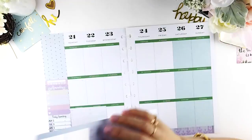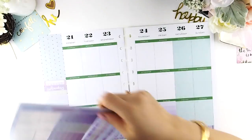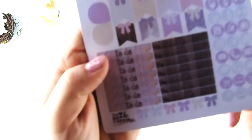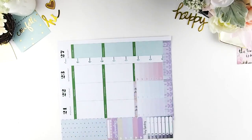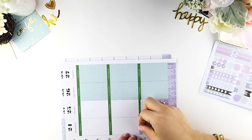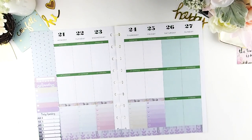Now to the ombre heart checkboxes — because it's a no white space layout, that's why I'm using them. And I must say, with having the washi down first it is easier for me to line everything up and do the headers too. I really like this way and it makes the headers look straight.